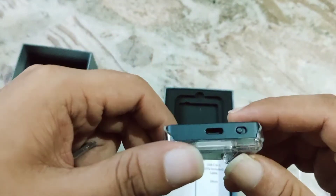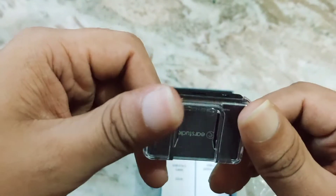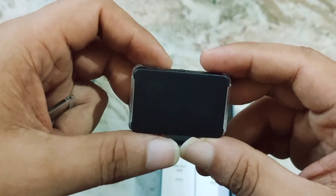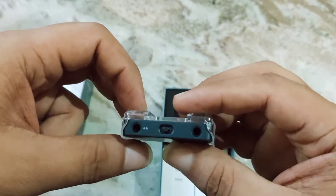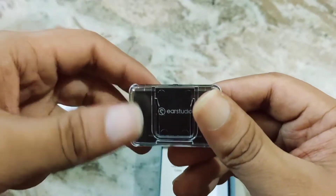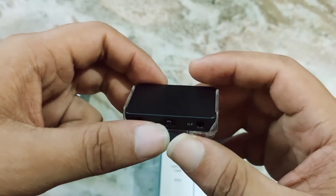I'll be comparing it with the UP4 — but that doesn't have that functionality with mobile devices — so I'll compare it with the HiDizs AP80, I think. Both are similarly priced: this is $110, that is $150 — not far apart, but that one is bigger and more premium with a Burr-Brown chip. This one has the AK4377 chip. It has three power gain modes: high power via the HP jack for high power requirements, and low power output mode.